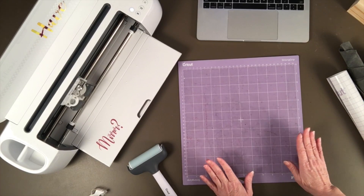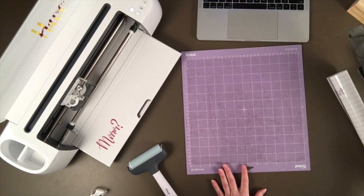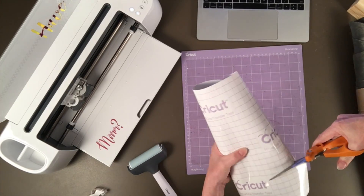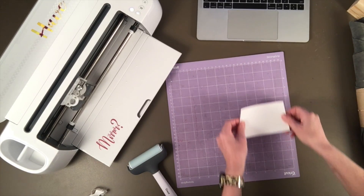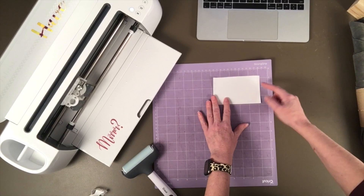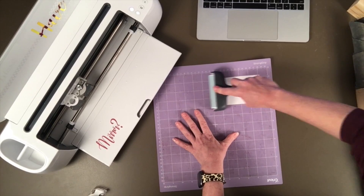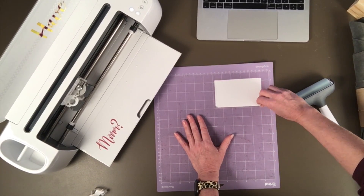The first thing to notice is I'm using a Strong Grip mat — you want to use your Strong Grip mat when you're cutting leather. I do not want to put my leather directly onto the Strong Grip mat, so I'm going to use some Strong Grip Transfer Tape. I'll cut that out and place it under where my leather will be. I had my design starting an inch from the right and an inch from the top, so we'll go ahead and place that there — sticky side up, so the sticky side holds onto the leather.